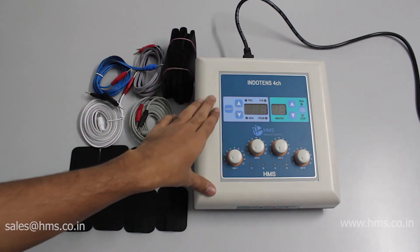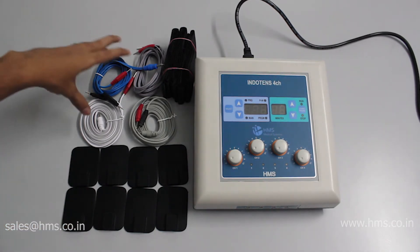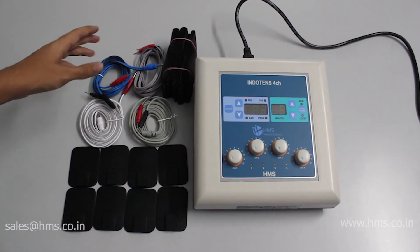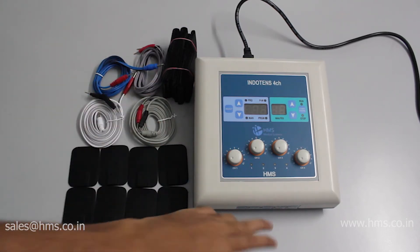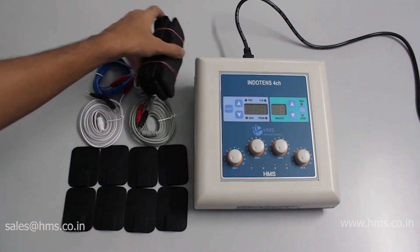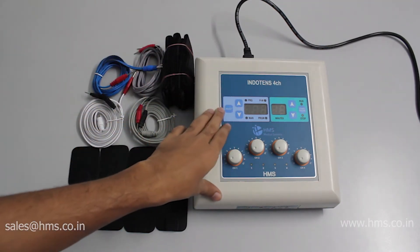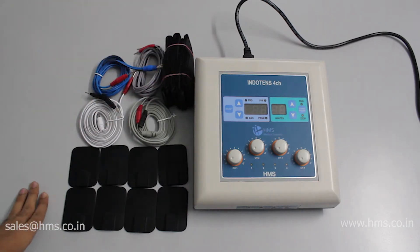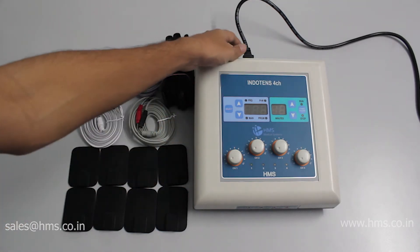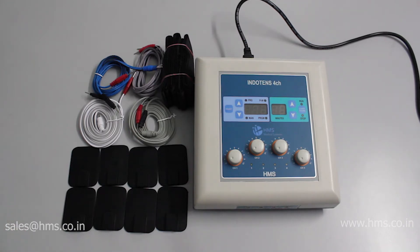Since this equipment has four different channels, we provide four pairs of electrodes and four different cables. All four cables have different colors to differentiate between the channels while giving treatment. We also provide straps to stick the electrodes to the patient, and a gel is included when the equipment is delivered. A mains cable also comes along with the equipment.